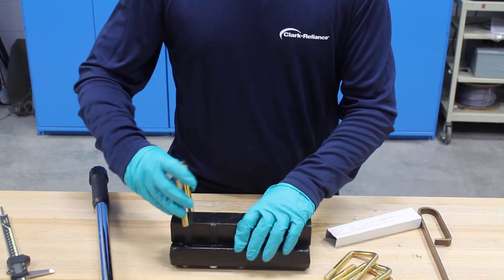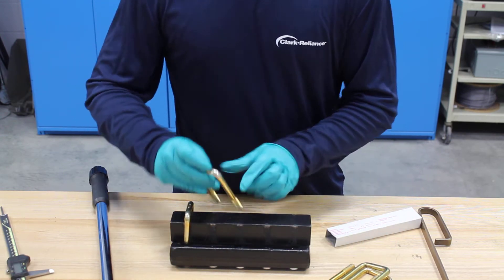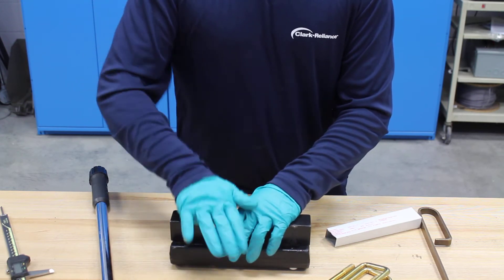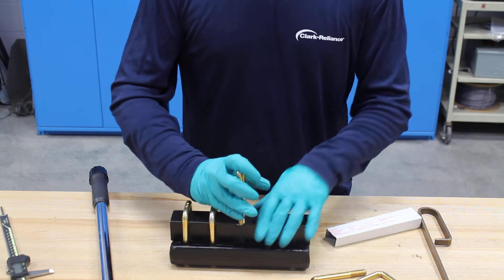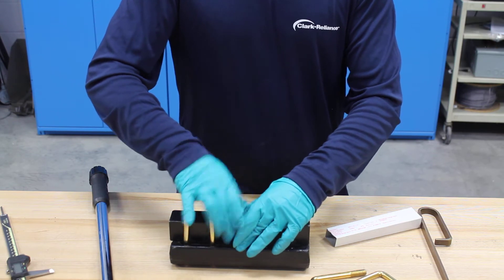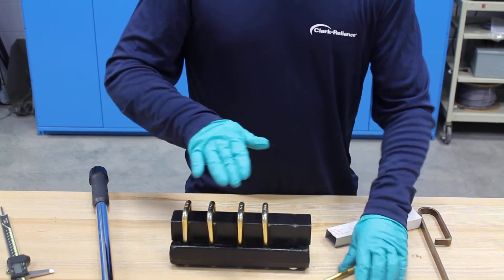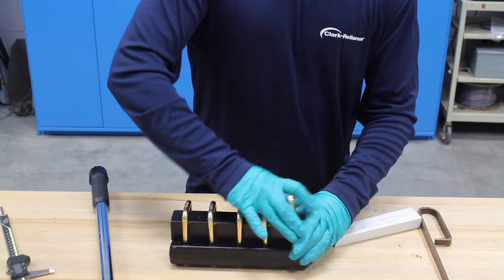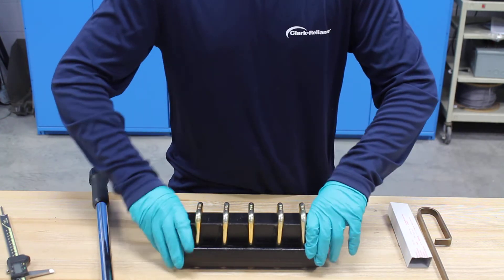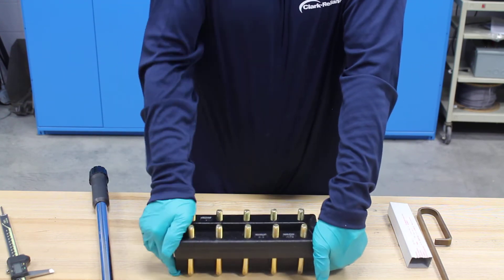Next thing you do is put your bolts in. You'll notice the bolts are snug right up on that chamber. Now that I got the bolts on there, I'm going to pinch the chamber to the cover so that there's no movement, and then I want to roll it — like so.